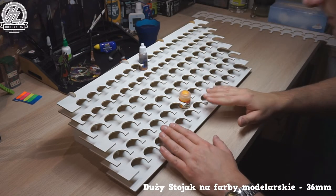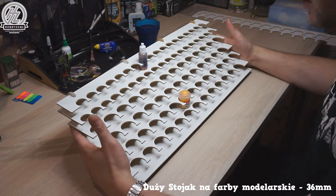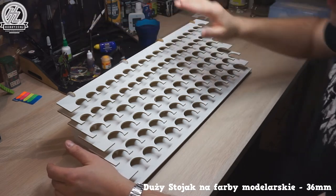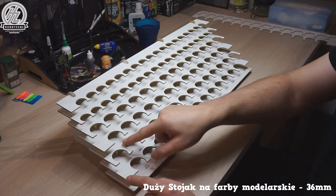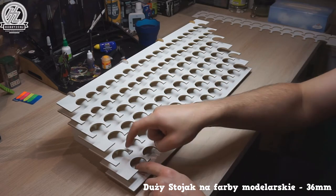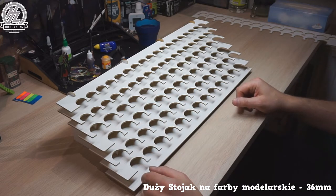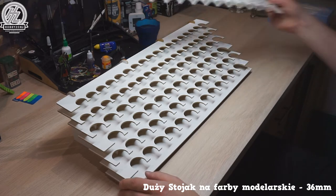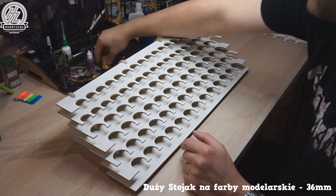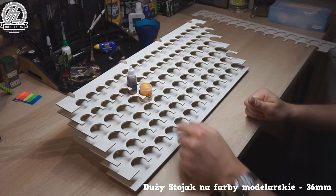I'm going to fill it with paints to show you. One important thing to pay attention to: with the holes for paint bottles, you can't place one directly behind another. You need to shift them slightly to one side so you can still see the paints behind. I'll show you an example with a couple of bottles.